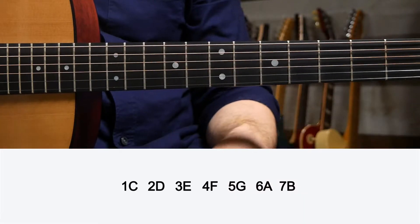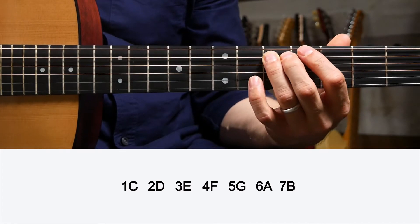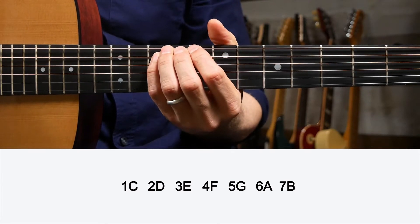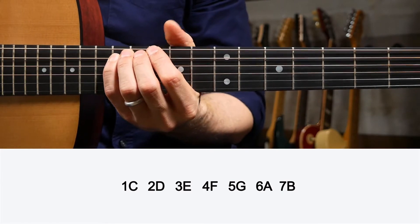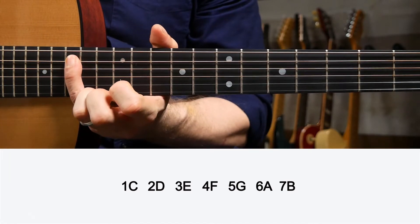Let's go with the key of C major for an example. We had C for the one, D for the two, E for the three, F for the four, G for the five, A for the six, B for the seven, and then back to our octave — back to the one, C.